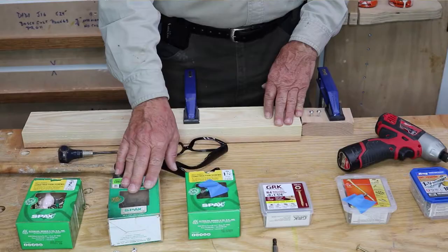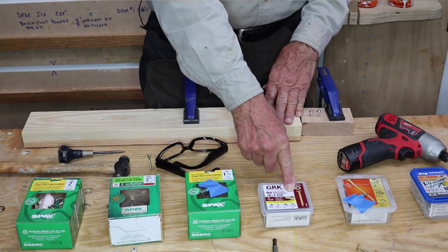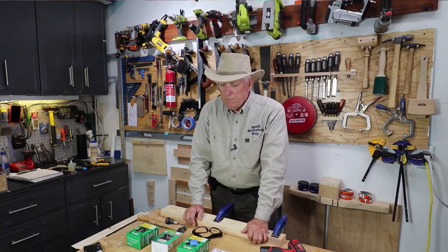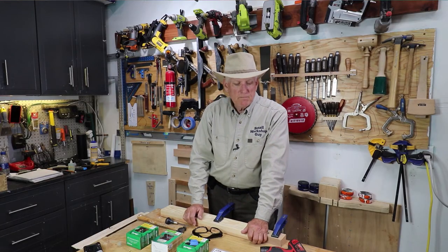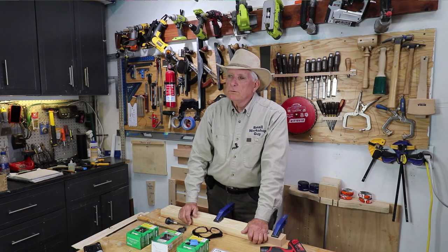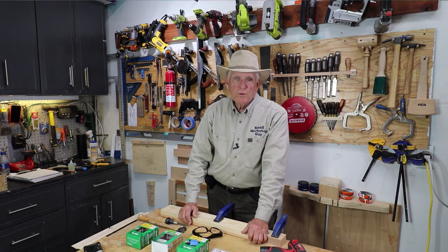My favorites are SPAX and GRK — they're a little higher quality, they cost more, but they're worth it. And that's kind of an overview of screws, very basic. Small Workshop Guy signing off.